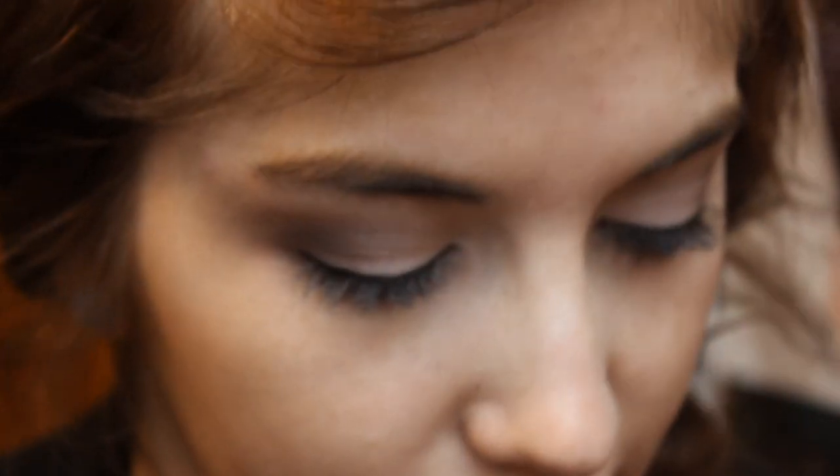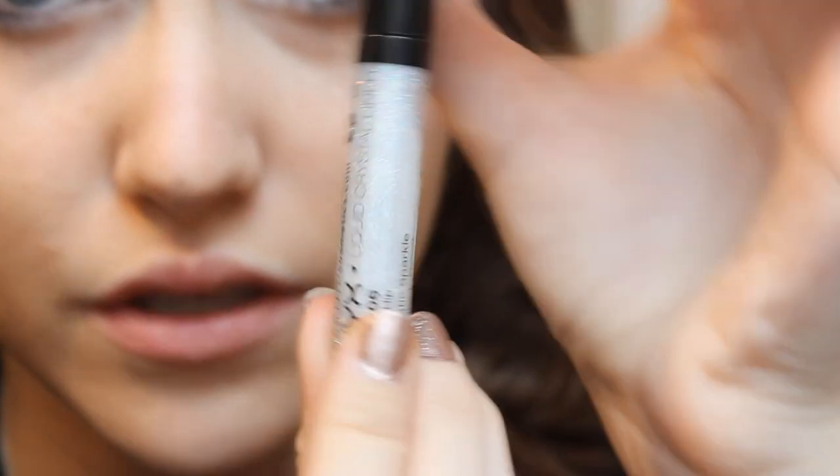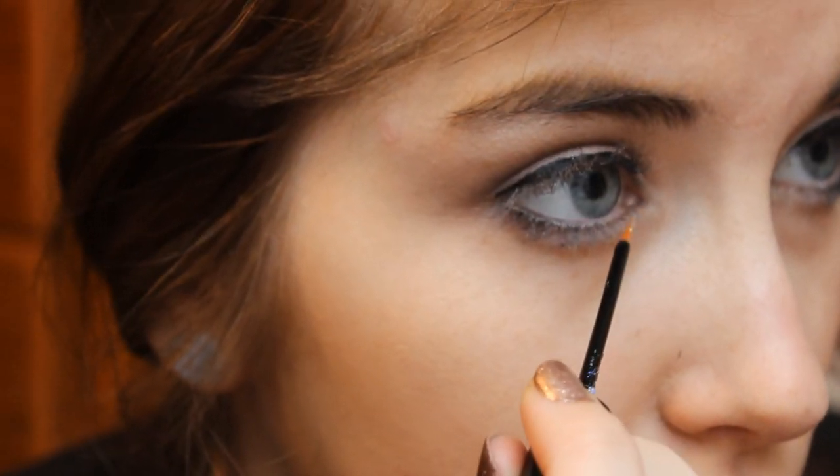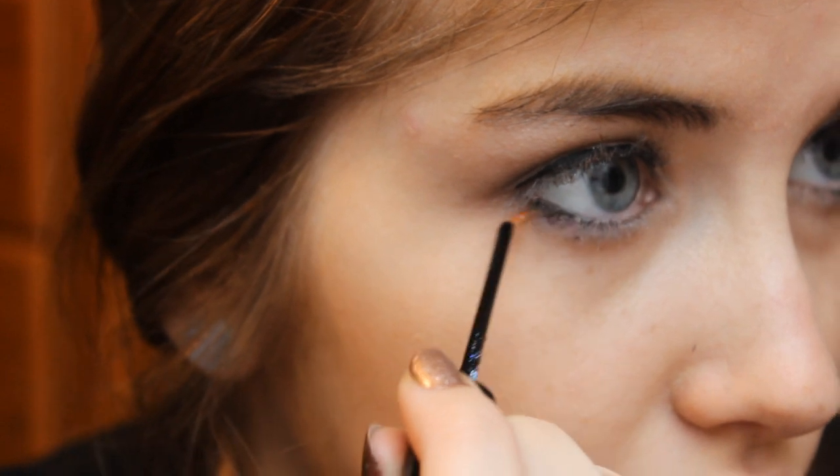Then I'm taking the NYX Liquid Crystal Liner in Crystal Hip and putting this underneath my lower lashes. On top of the white, this will just make my eyes pop. It has a brush applicator, so I'm just going to line this underneath my lash line. It's a clear coat with lots of glitter — they have ones in pink and other shades, but I just like this one.